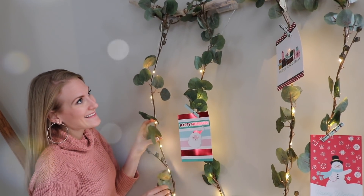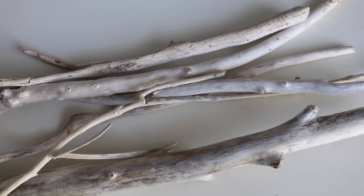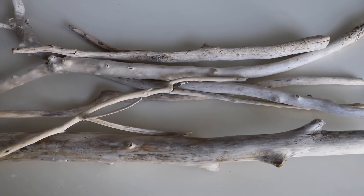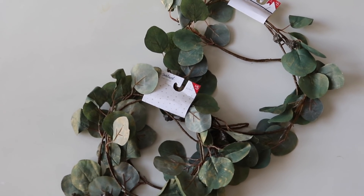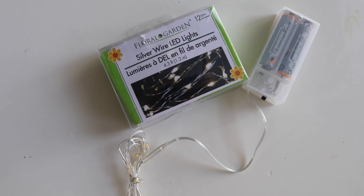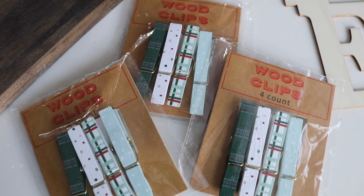First is this beautiful eucalyptus DIY and I started with a totally free item. This driftwood I got from northern Michigan — you could use old branches from outside — and these really inexpensive eucalyptus strands along with Dollar Tree LED lights. These are one of my favorite products, and these $1 clothespins.